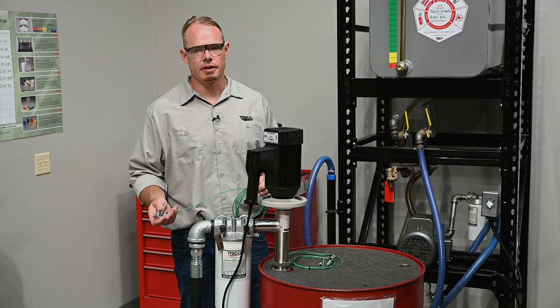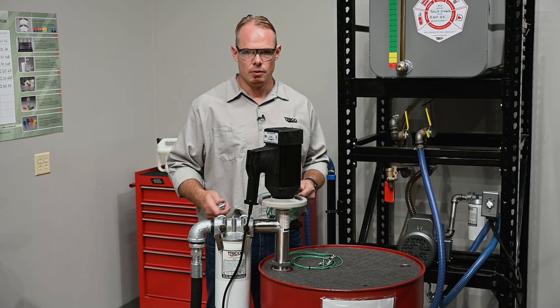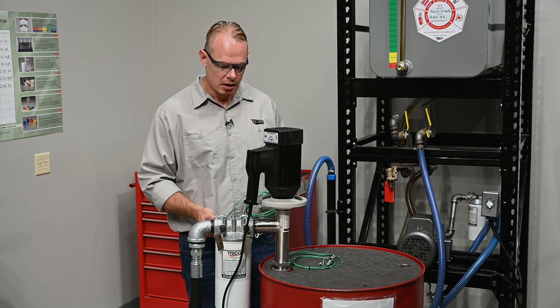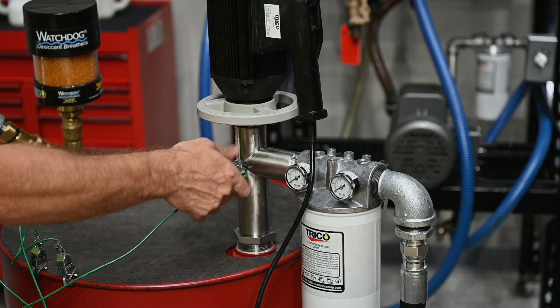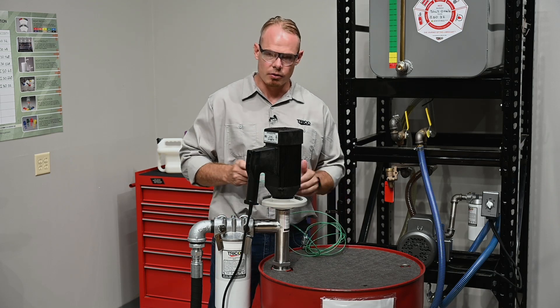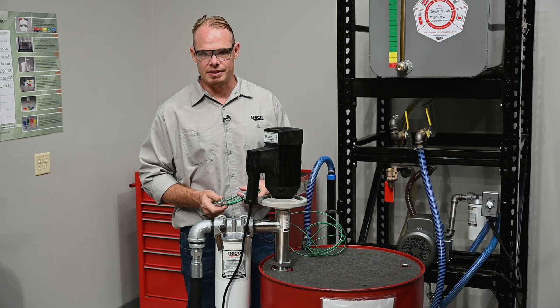The final step in installation is to ground your system. We want to make sure that we ground both the pump and the barrel to an earth ground. In this case, I'm going to ground the pump to the barrel and the barrel to the earth ground, according to NFPA code 77.